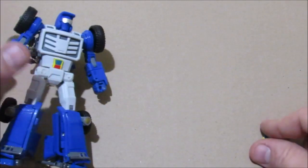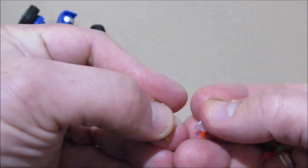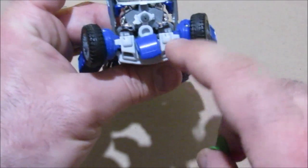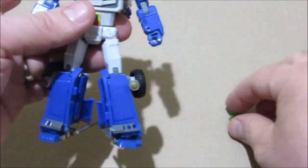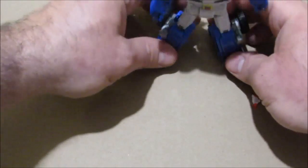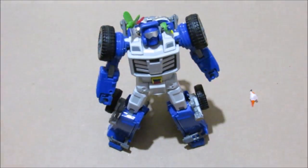Last thing we're going to go over are the birds included with him. There are two with short little clear pegs and one that's flying on a longer clear peg. There are two slots on either side of his head — these can peg into place and they're interchangeable.